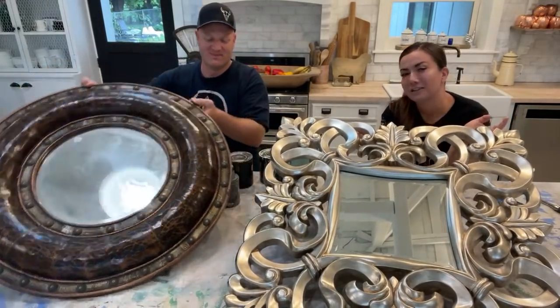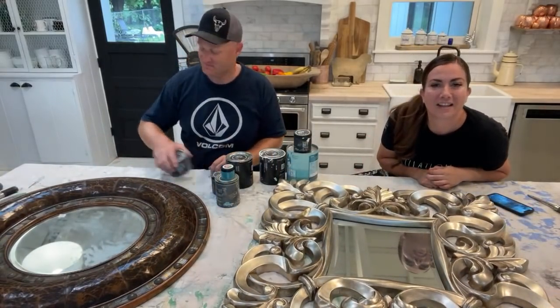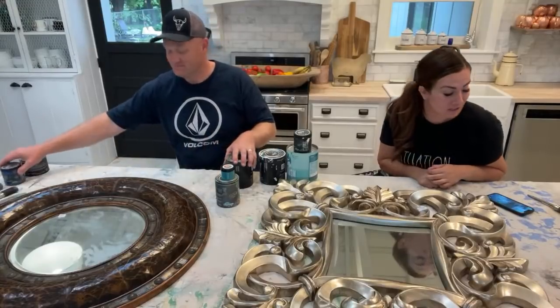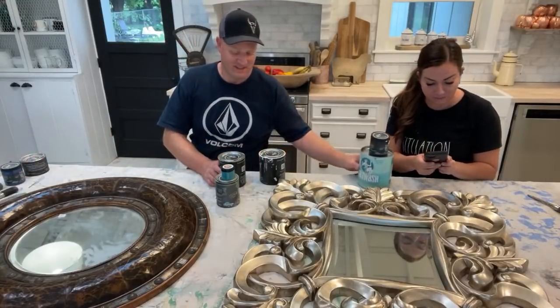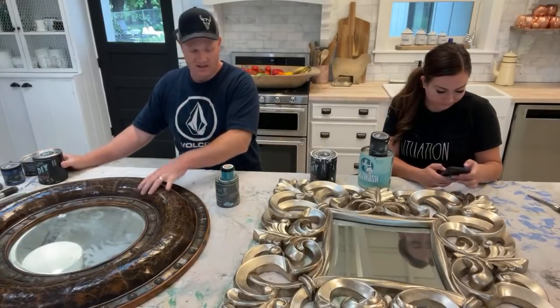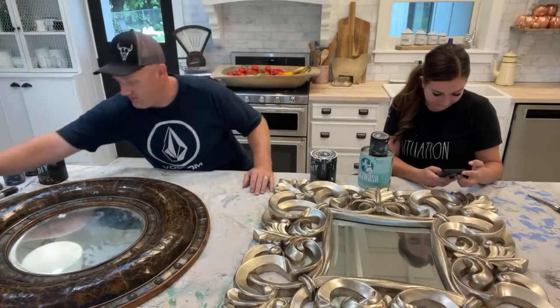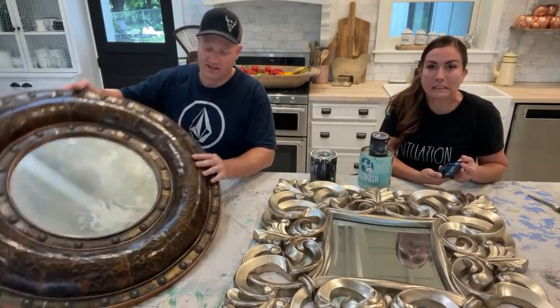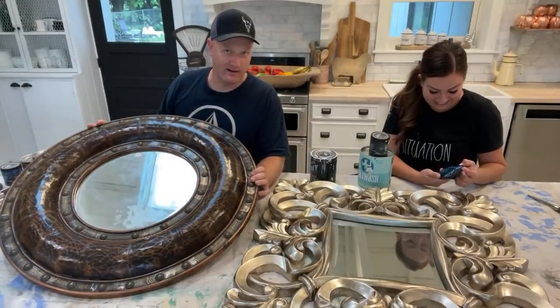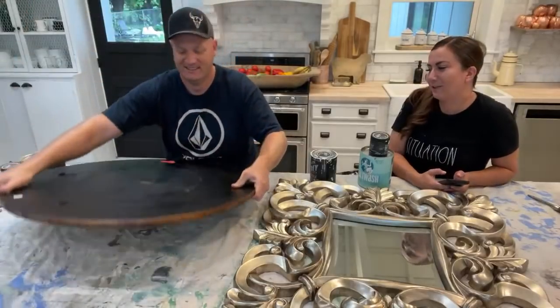We're going to see who did it best — we each have our own things going on. If you come on, say hi and tell us where you're from — you can ask questions. My mirror was $10, Jamie's mirror was $15, so for $25 we're going to have a fun little date day. It's always date day with you every day.